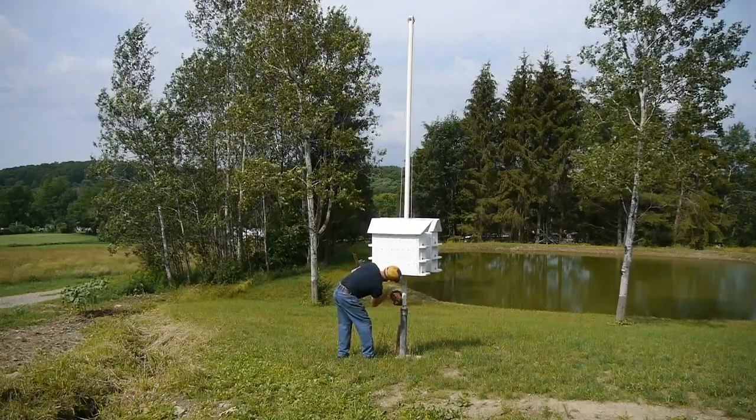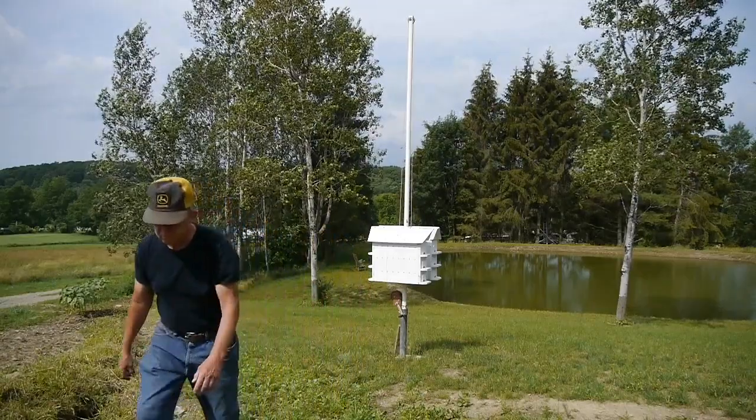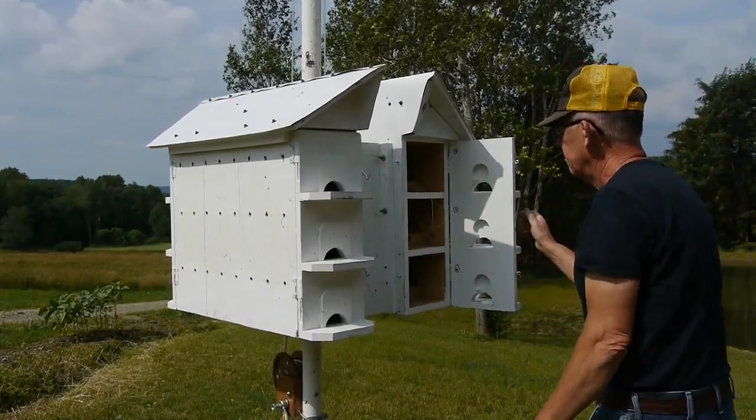I also learned that starlings and sparrows can be a real problem for the purple martin. They'll chase those martins away and take over the house, so you'll have to have a way to lower this thing down if that happens and clean those boxes out.